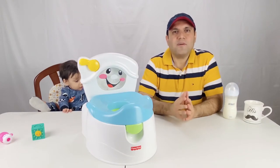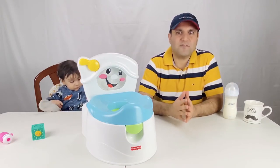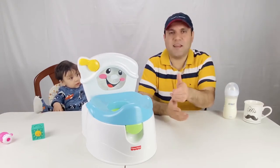Welcome to this short video on our review as well as how to use the Fisher-Price Learn to Flush Potty. Hopefully it helps you on your potty training journey.